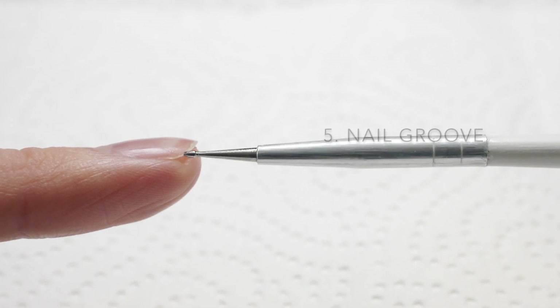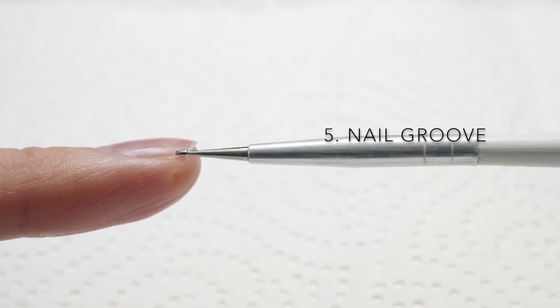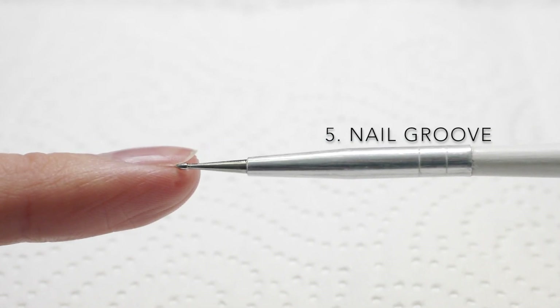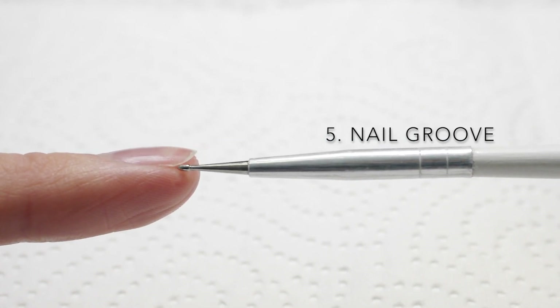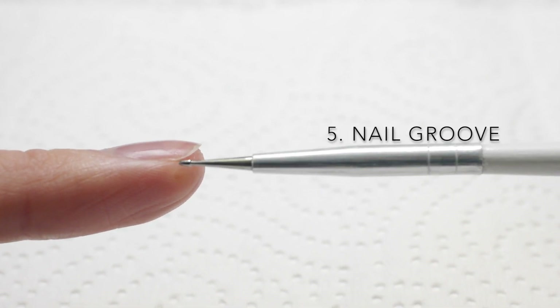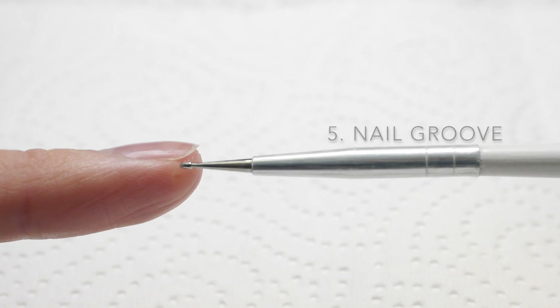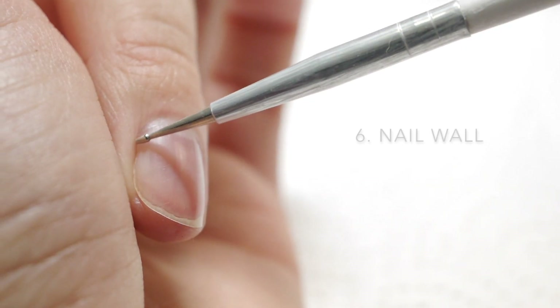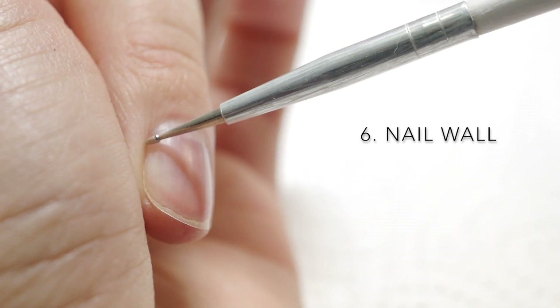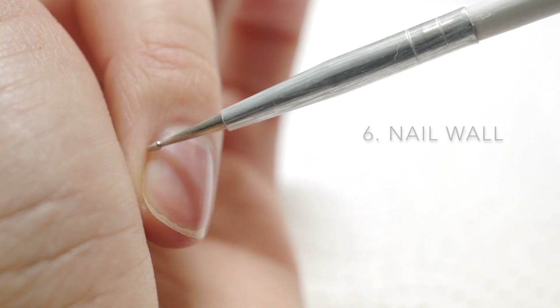Number five: nail grooves. If I gently pull the skin down at the top side of my finger, you'll see a very slight indentation or groove — it may in fact be easier to look at this on your own nail right now. This groove guides and aligns the nail as it grows out. Number six: nail walls — the edge area of your nail where the skin either side of your finger protects the nail.